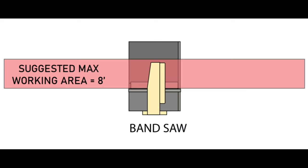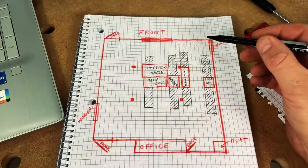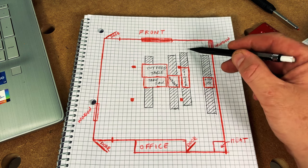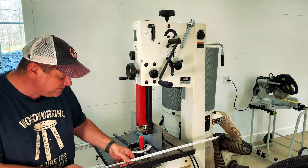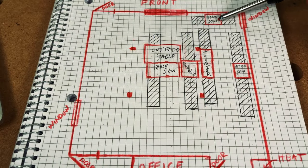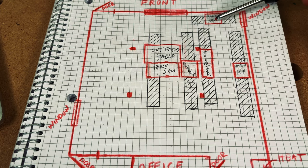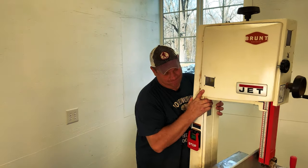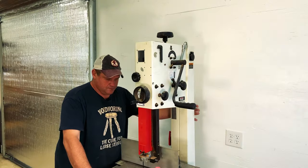With my miter saw in place, I'm really feeling like the shop is starting to get organized. Now it's time to move on to some of those lesser-used tools like the bandsaw. Jonathan's suggested workspace for the bandsaw is a little smaller at 8 feet — half the distance we've been working with for other tools. The bandsaw is also a tool I use regularly when dealing with rough lumber, so it would be nice to have it up close to the front of the shop near where I store rough lumber. I've got a 10-foot span and I only need 8 feet, so I'm going to try to place it right there. After getting the dimensions of my bandsaw and placing it on my drawing, you can see how nicely it fits with 4 feet on either side.